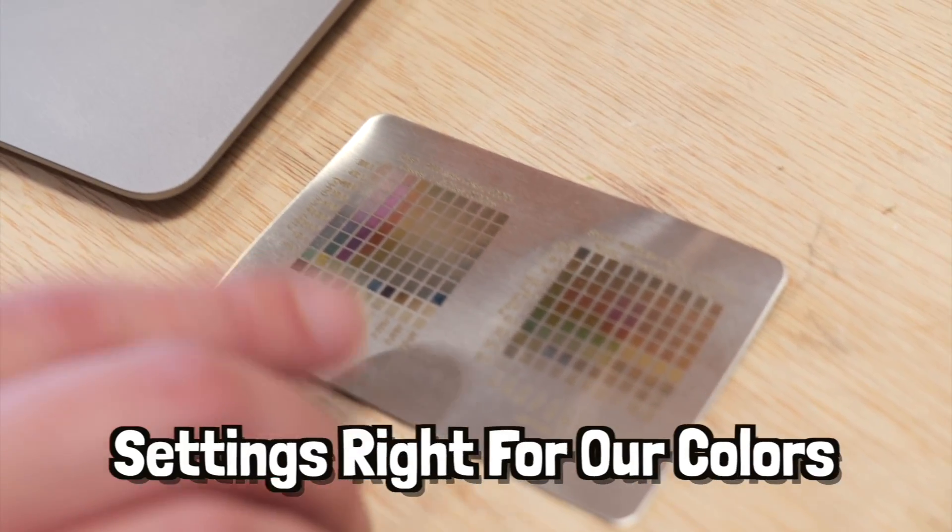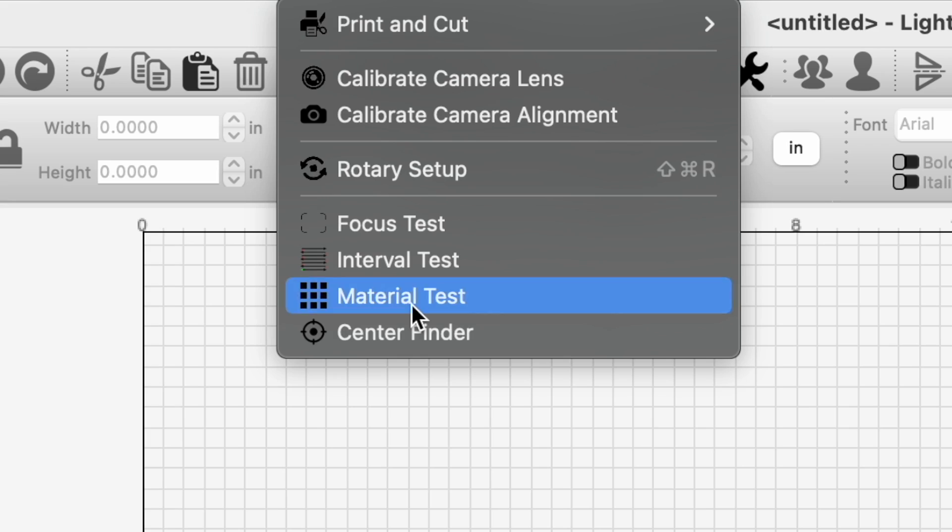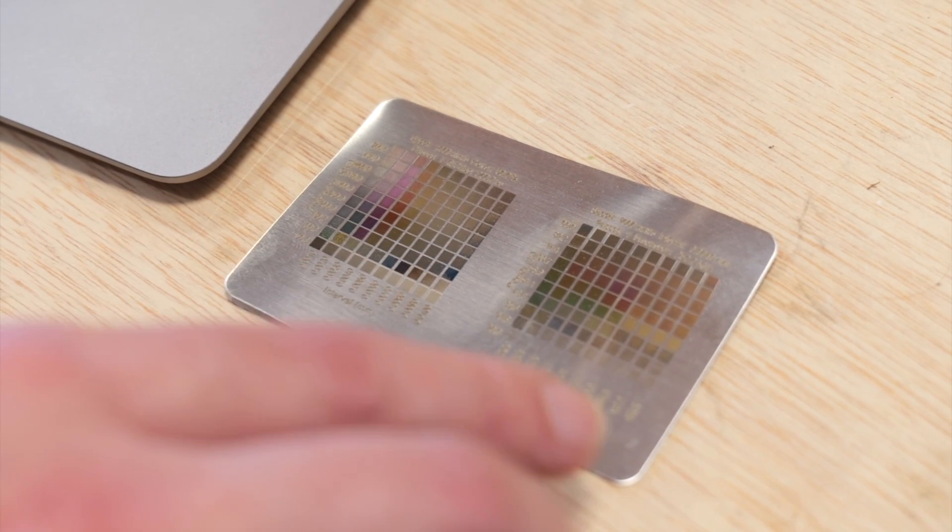To get our settings right for our colors, I'm using our little test piece that we used previously for our fiber laser to get the right color settings.